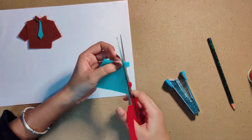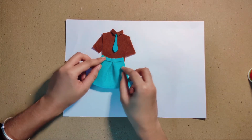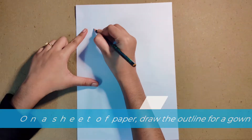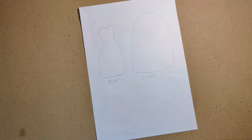Now we're putting on the socks. Now we're putting on the pants. Now we're putting on the shirt. Now we're putting on a smile.